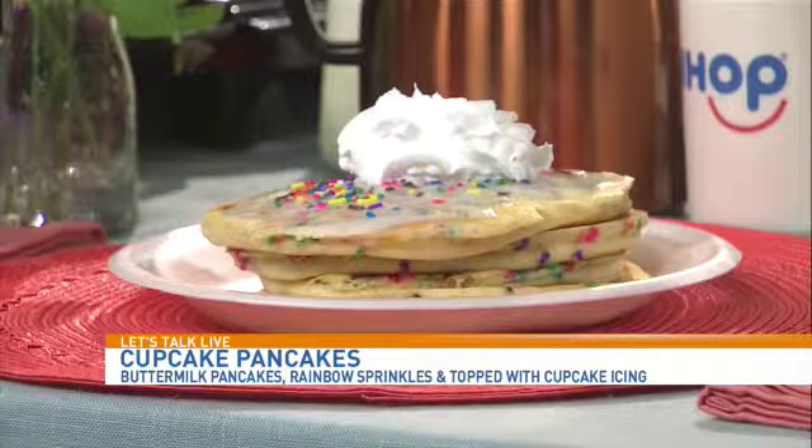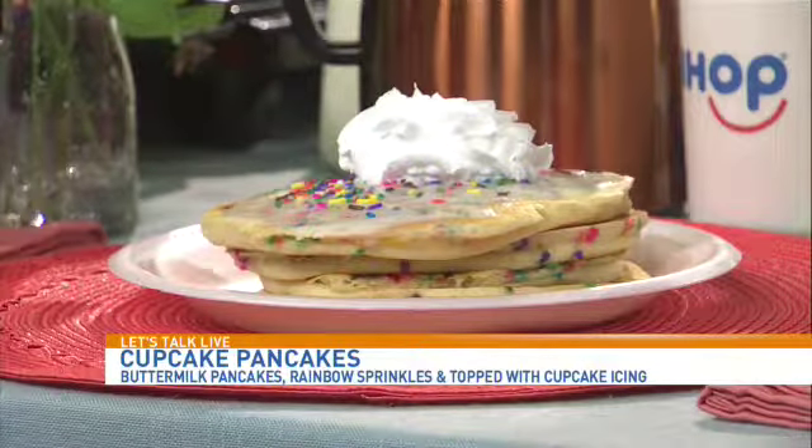It comes as a combo, so you can get it with your egg dishes. If pancakes aren't enough, you can have eggs and bacon and hash browns too. So these are almost like a treat — you don't necessarily have to eat them first thing in the morning. You can have them as dessert. Absolutely.